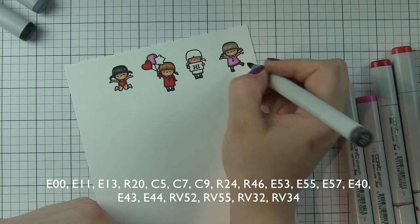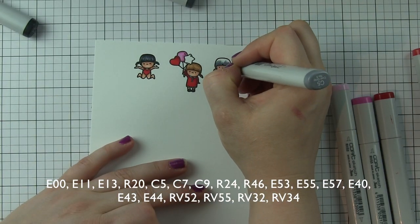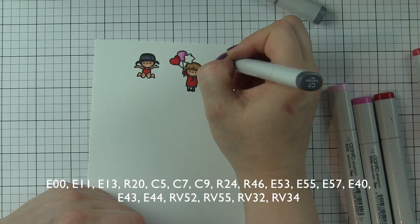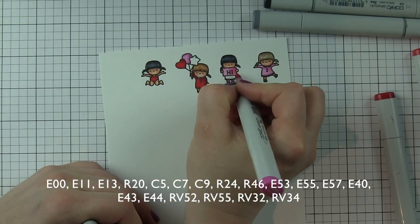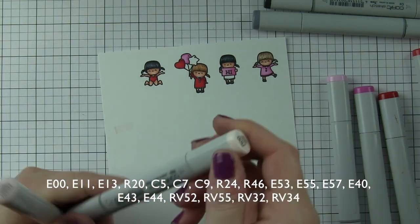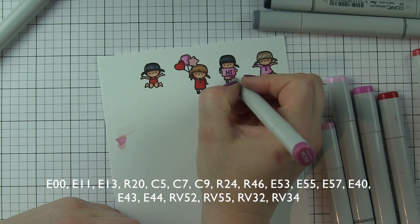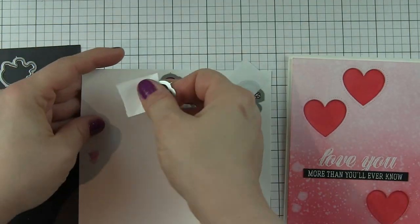For the last little girl, I'm going to use the same color combination I used for the first one. I want to have another color of pink rather than the RV52 and RV55 I've already used, just for a little variation. I tried out a few different markers to gauge what I wanted to use. I did use RV52 and RV55 for the sign the little girl's holding, but for her dress and that last star balloon, I'm going to use RV32 and RV34 — it's a little more pink, while the first combination has more of a purple tint.